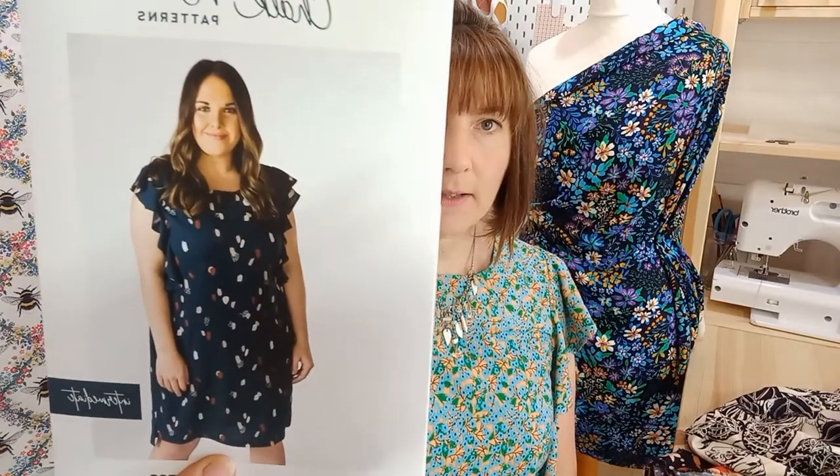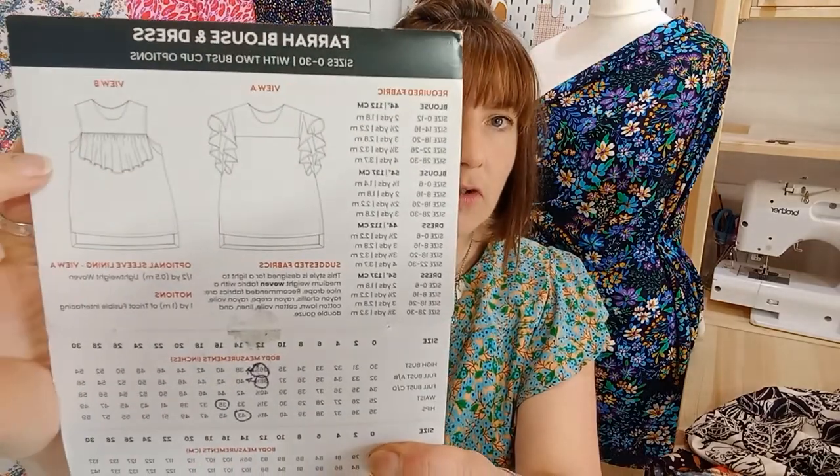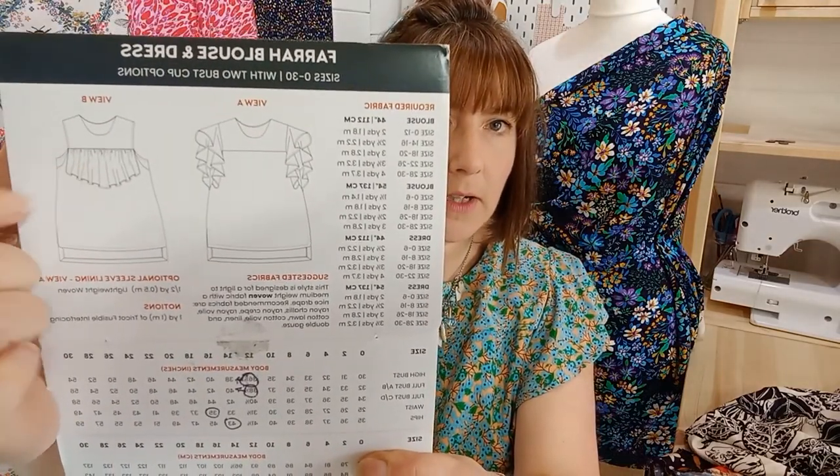Hi, it's Jo from Minerva. Today I'm going to take you through a few patterns to use with our new Minerva exclusive fabric, which is viscose challis. Viscose challis is great for patterns that have drape, so for anything with a ruffle or a draped shoulder, a grown-on sleeve where you want the sleeve to hang down smoothly — which is perfect. The dress that I'm wearing is the Chalk and Notch Fara dress, which also has a top with a drape front, and that is perfect with viscose challis.